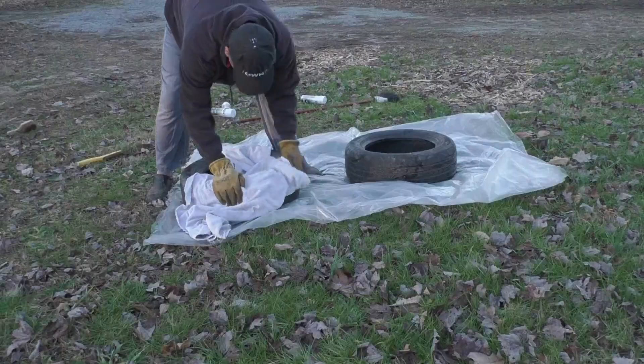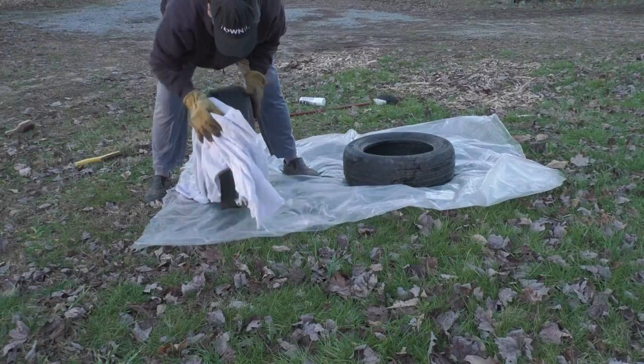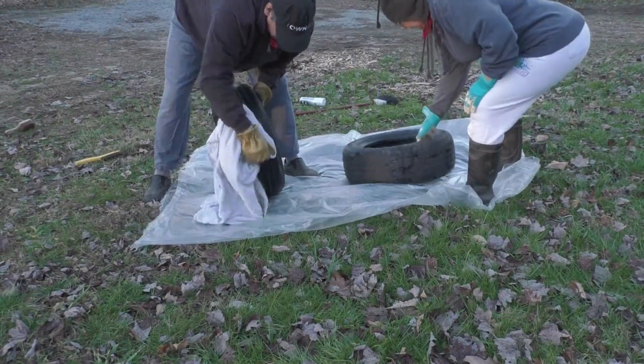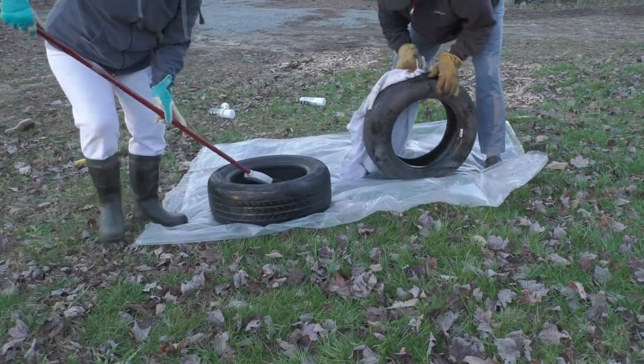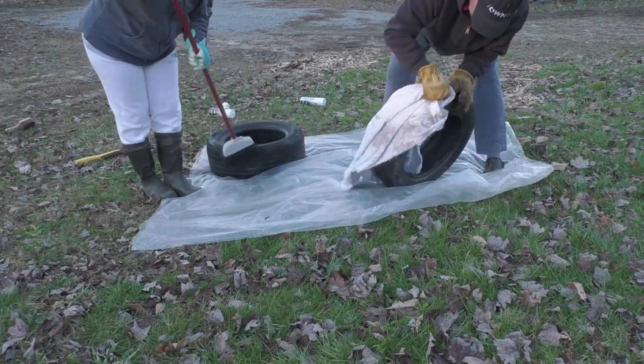We bought some paint. We washed them real good and cleaned them.